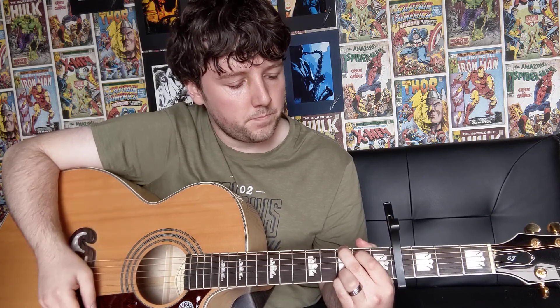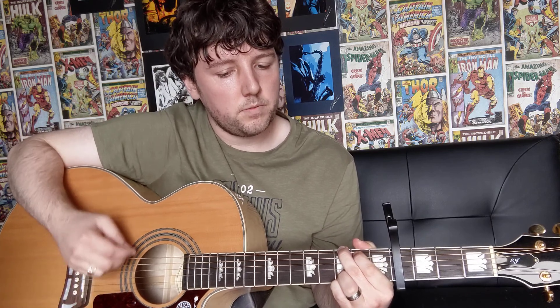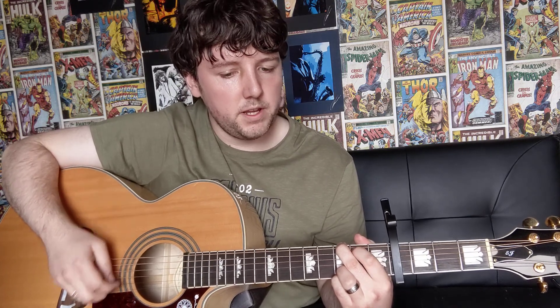Then on to your G major, you play that the exact same way as you've done before. And you just do that twice. So it's E minor, C version 2, then G major. And then you're going to go back to your E minor again. Once you get to your G major you're going to be doing that 4 times. After the 4th time you're going to do down, down, up, then on to your D major — up, down, up — and then you're going to go back and do the verse again.